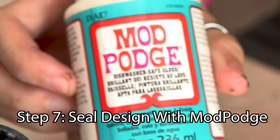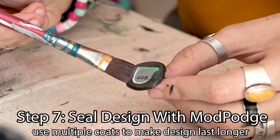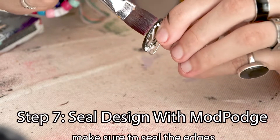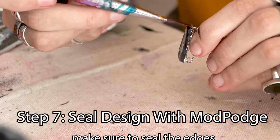Once that's done you can seal with Mod Podge — you can use whatever you have, I had dishwasher safe on hand. Make sure you get multiple coats on there to make it last a really long time. Sealing all the edges along the way as you go will also make it last a really long time.